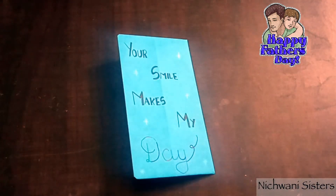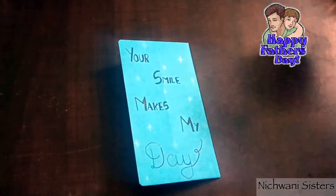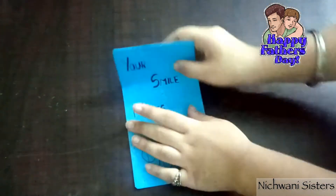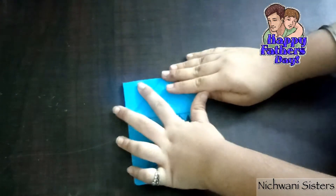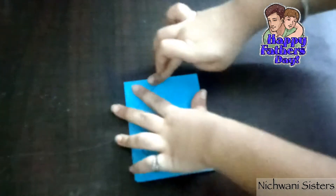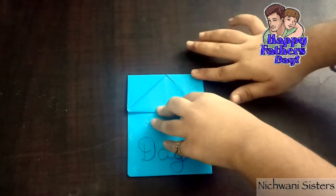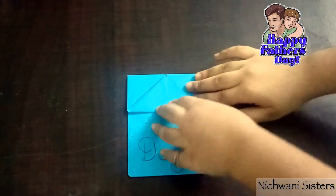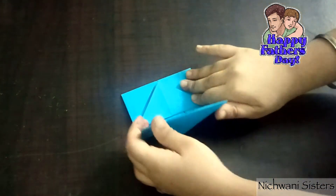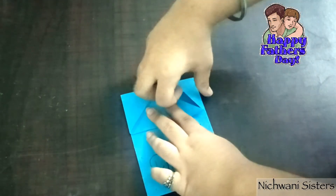You can do whatever you want. Now we will fold here like this, and then we will insert these two ends inside these two pockets.